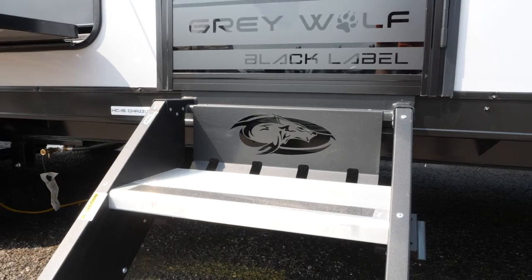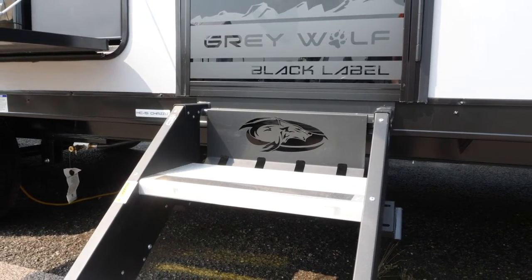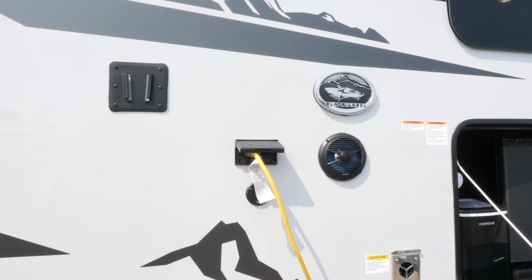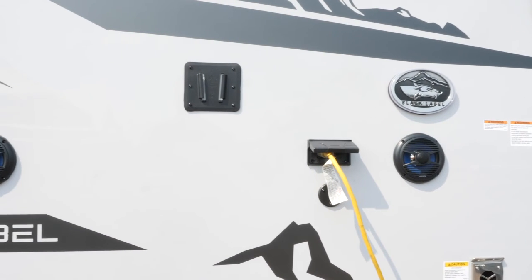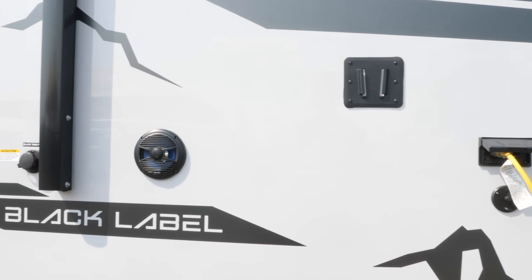On all of the Gray Wolves you're going to have the Cherokee stable step as well as the large grab handle for safety. Here you have your outside entertainment setup — TV brackets, speakers, and your TV hookups.